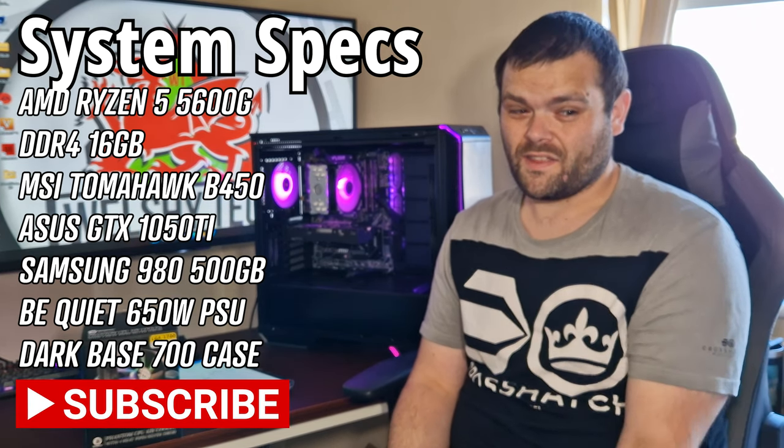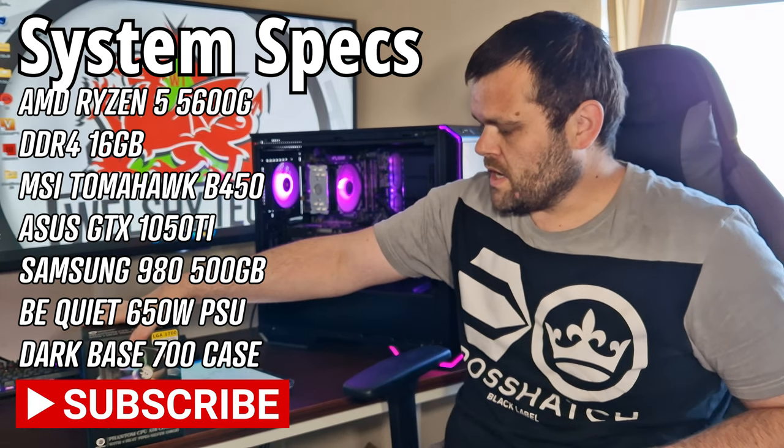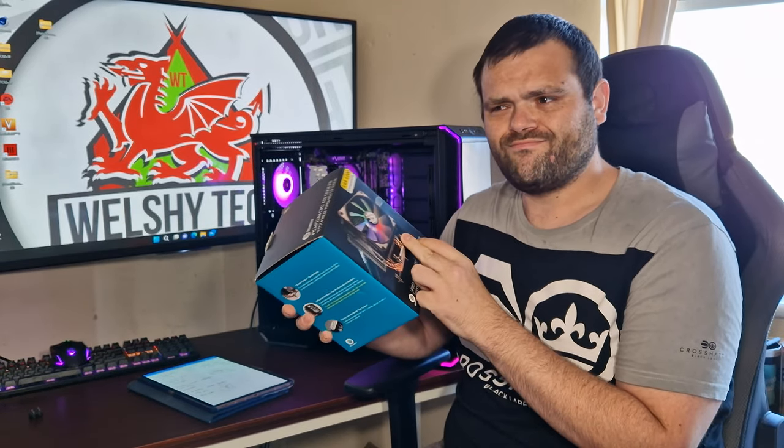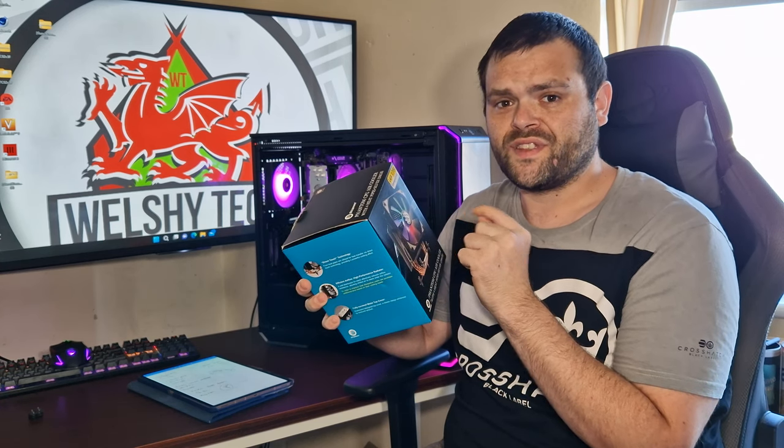Hey guys, it's Richard from Welsh Tech. Another video for you, this time taking a look at the Phantom CPU air cooler from Bits Power. Just so you know, you've got to install this with gloves.